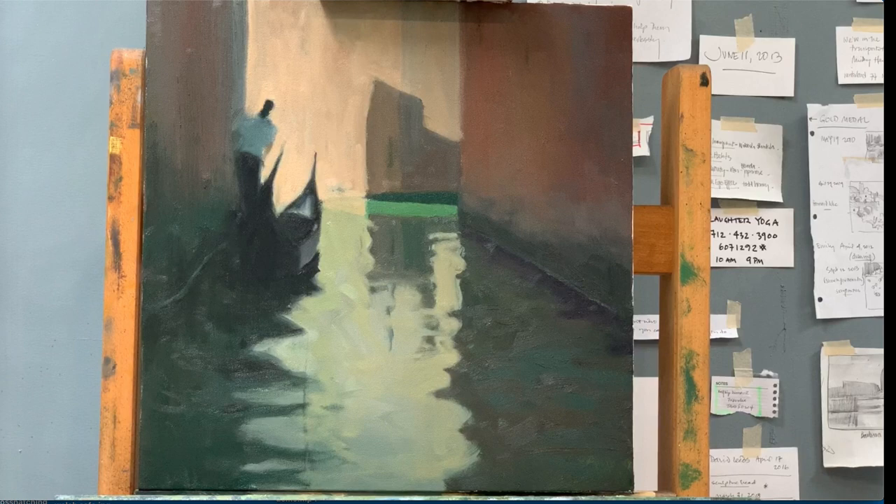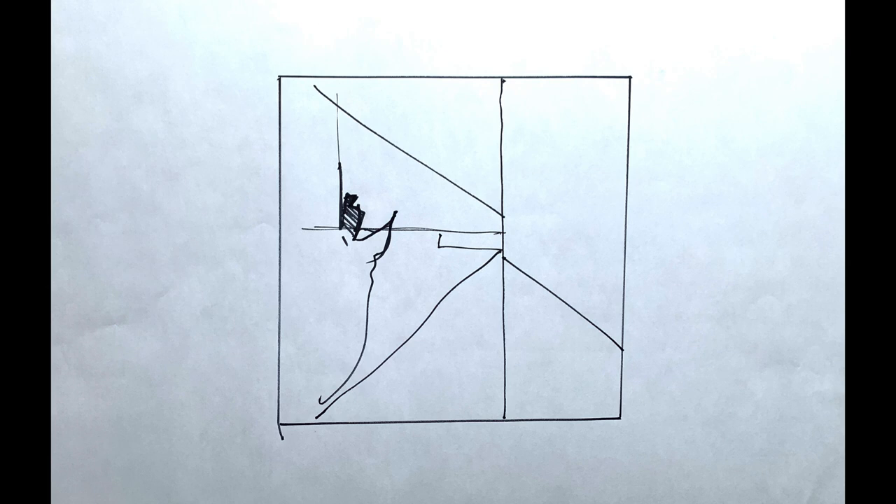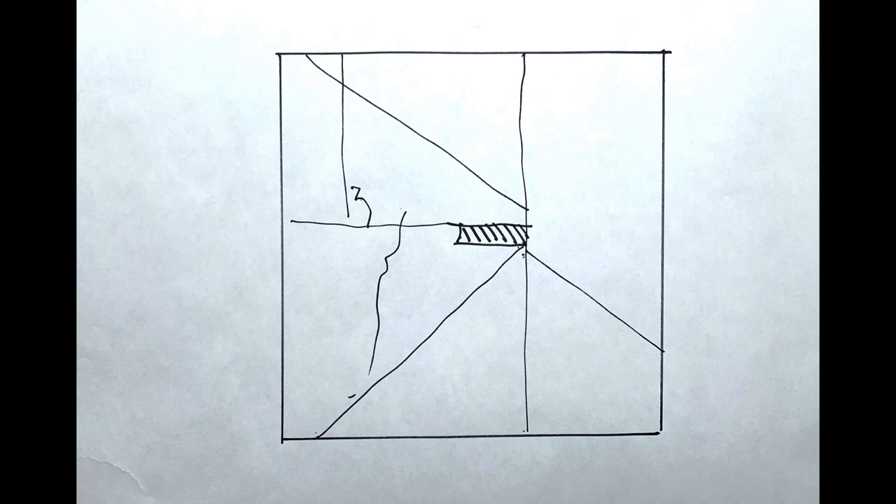The original idea was to pull the attention over to the figure, but as it developed and I softened the value of the head, that large vertical and the triangle coming from top to bottom in towards the light just kept pulling me back to that green shaft of light.